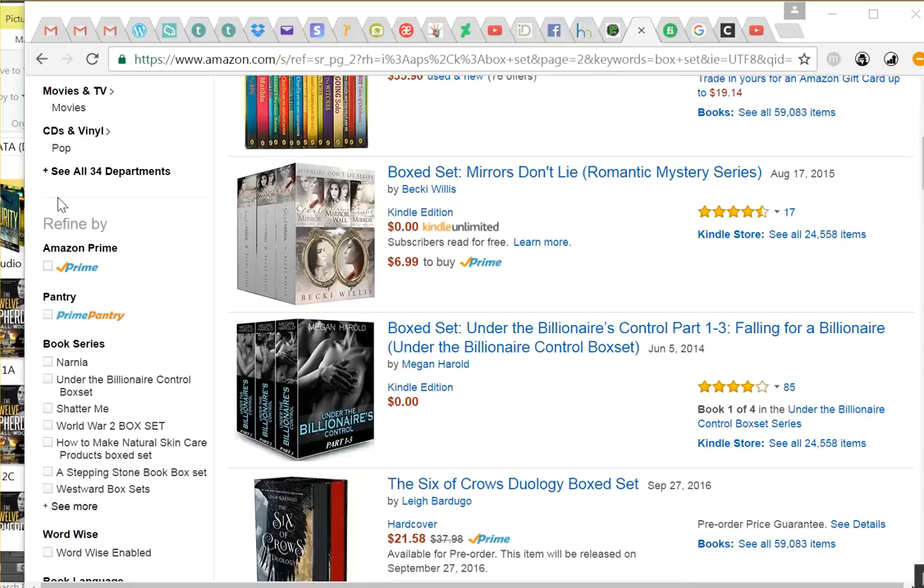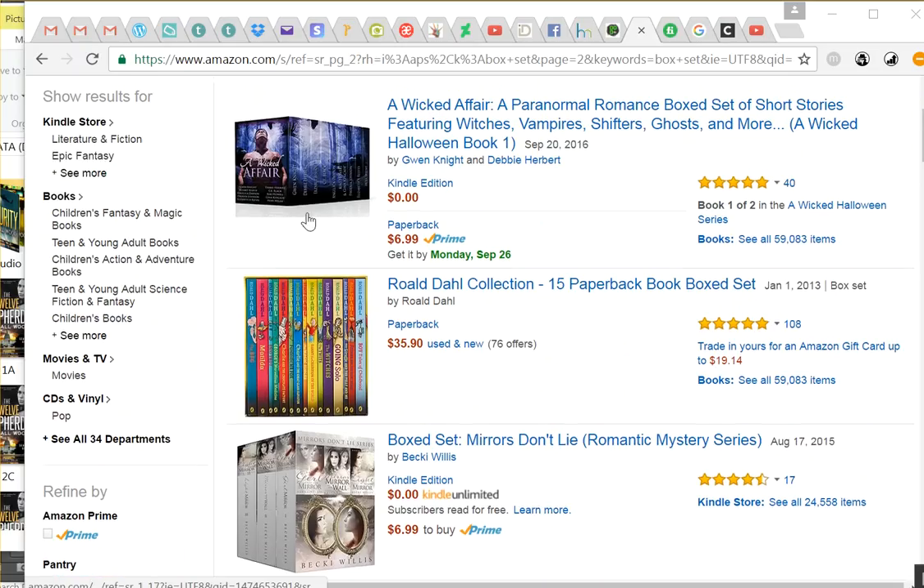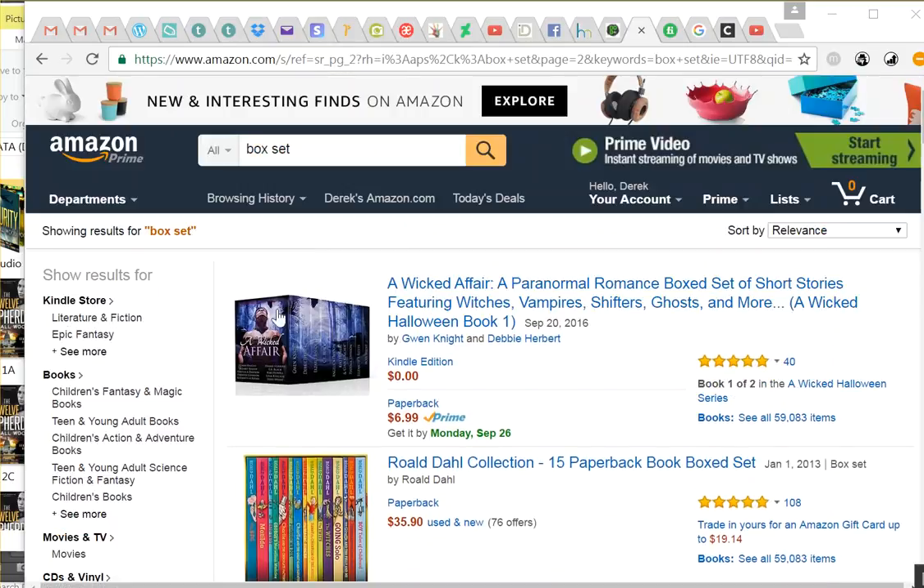Hi, this is Derek Murphy from CreativeIndy.com. I'm going to make this video to show you a little bit about how to make your own 3D box sets for anthologies or omnibuses that you see on Amazon.